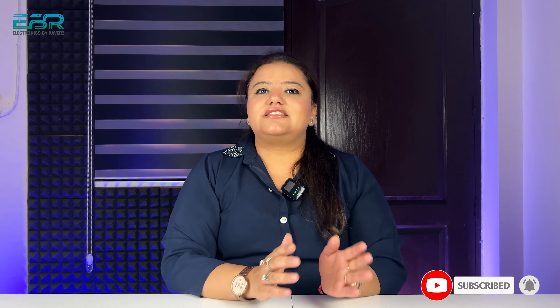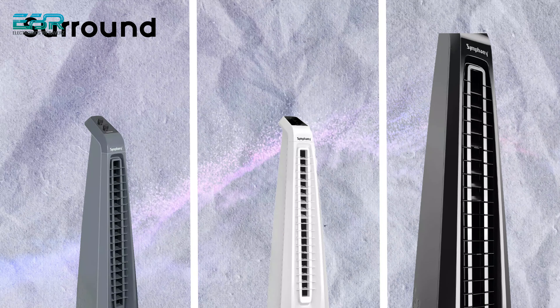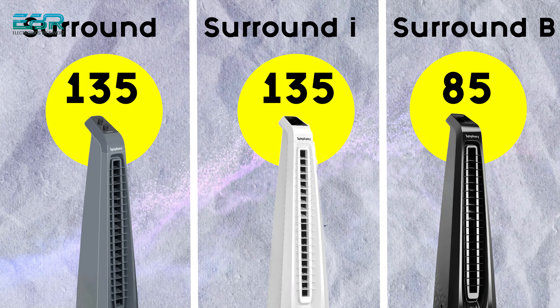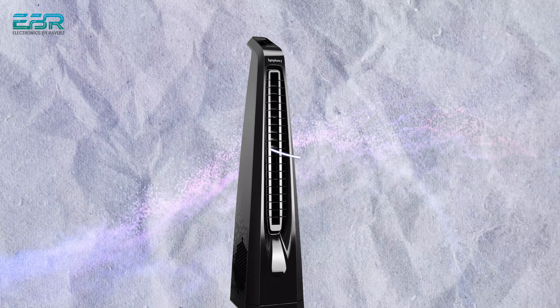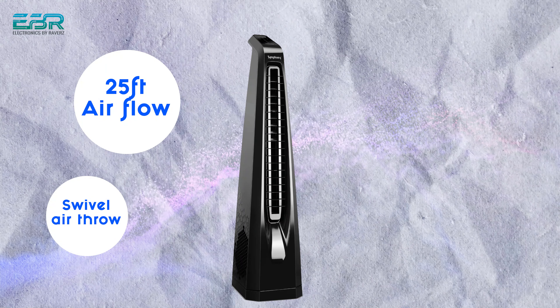Now let's talk about Surround B, which is the top-most model from Symphony. As I mentioned, Surround and Surround Eye consume 135 watts, but Surround B consumes only 85 watts. Being a top model, it comes with a remote and a touch screen control panel. The air throw is 20 feet and it has a swivel feature. The main advantage is its much lower electricity consumption. The color available for this model is only black.